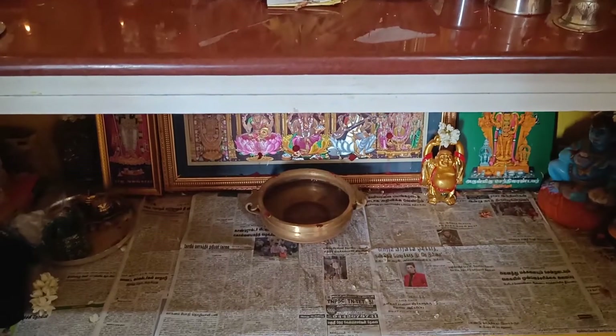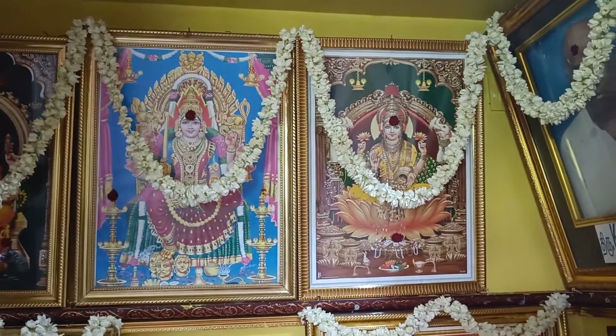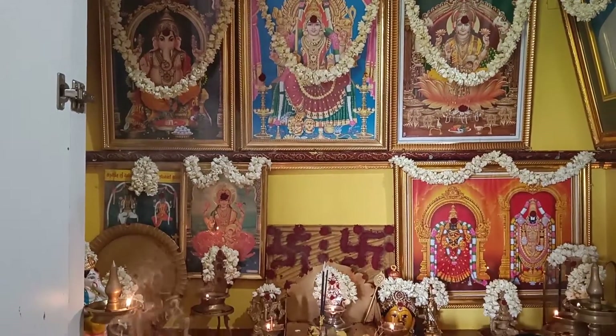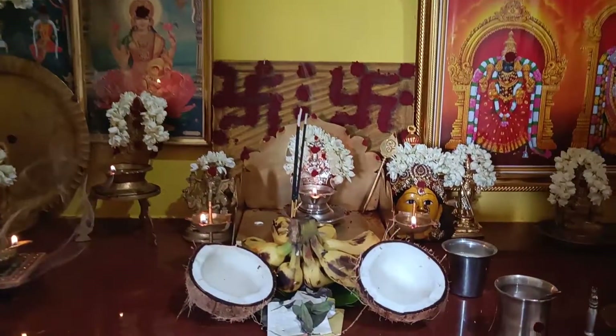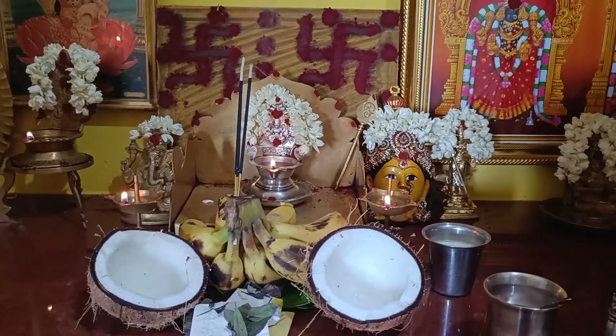I will start the day with my regular vlogs, including a Pooja Room Tour. If you are subscribed to my channel, please check my channel. I will start the day with a comment.